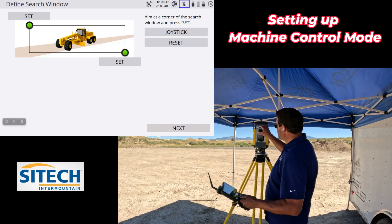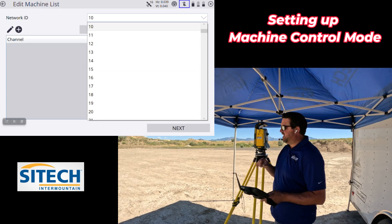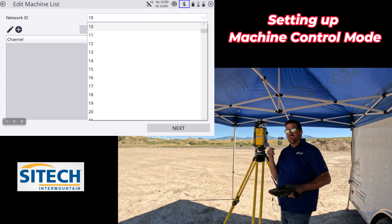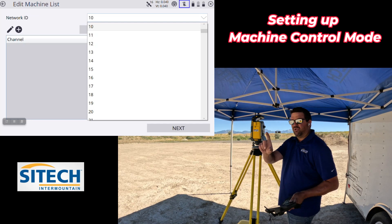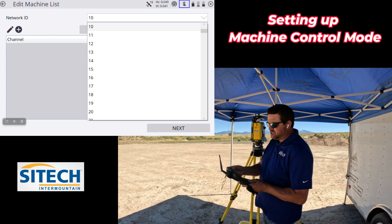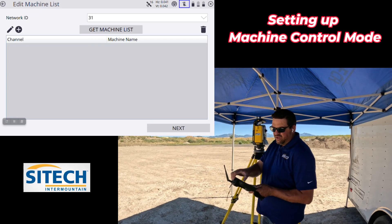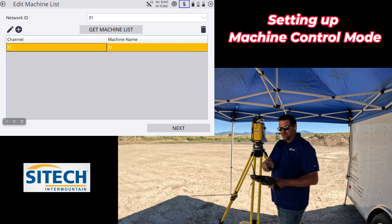We hit Next, and at this point we set a channel. Whatever channel you set out here is the channel that this total station is going to sit at in what's called standby mode, waiting for a machine with a 2.4 GHz radio to pick up the channel it's waiting on. You can have up to five machine total stations all on the same channel waiting — useful for a long linear job site where a grader needs to grab different total stations as he moves along. I'm going to set this one to 31. For the Network ID, I'll do 31 as well, hit the plus button, enter 31 and 31 — they can be the same number — and hit Finish.